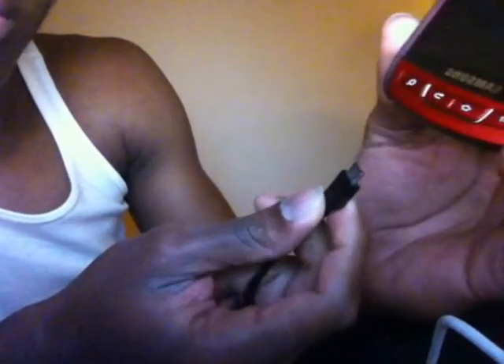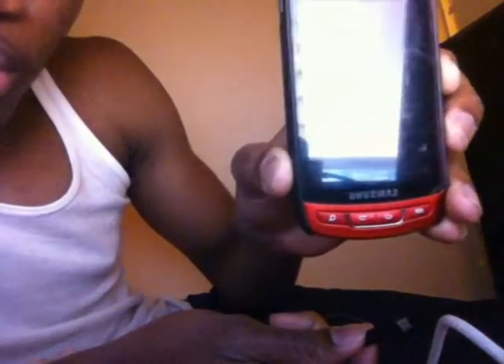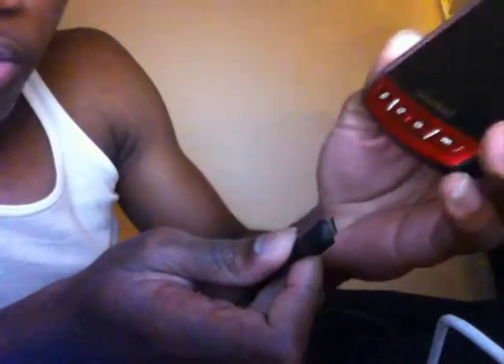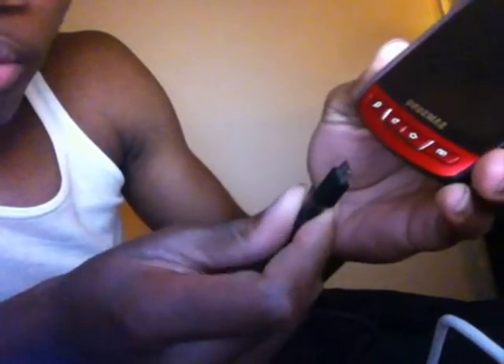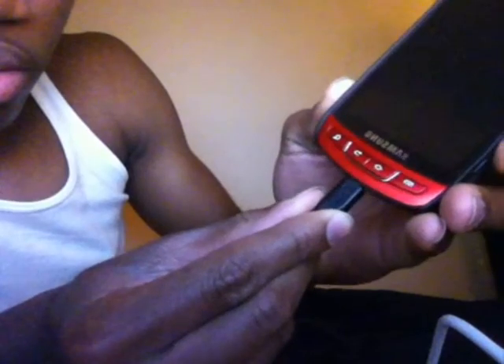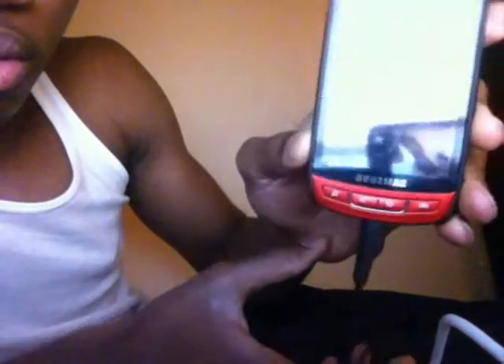This is a video showing you how to put the phone into download mode. You need the USB connection — that's number one. Make sure that the Samsung is powered off. Press the camera button, hold onto it, do not power on the phone, insert USB.